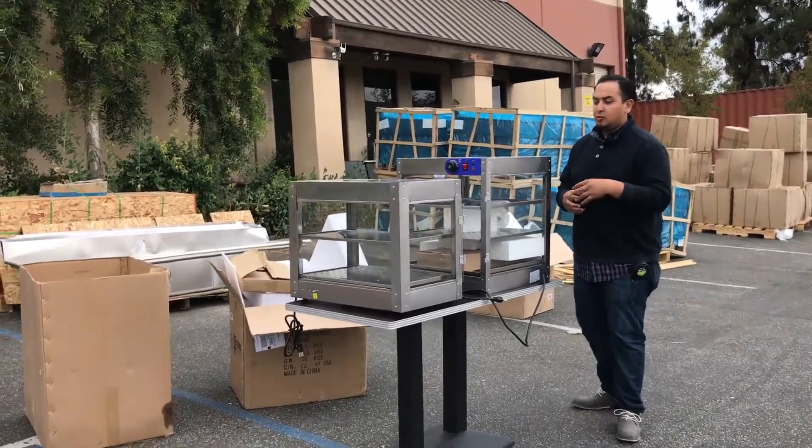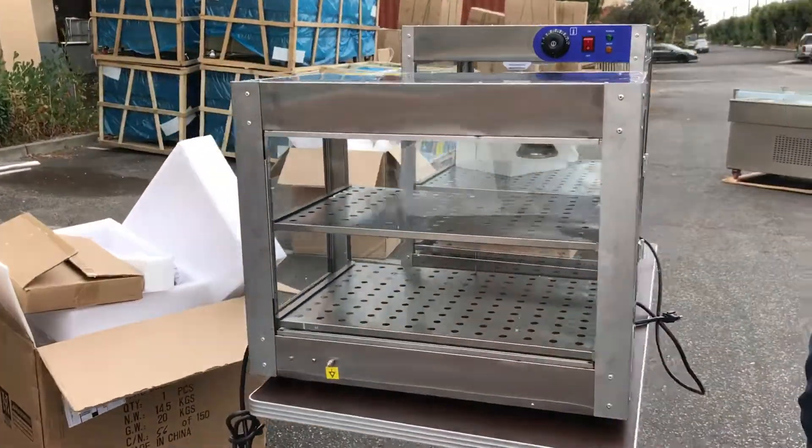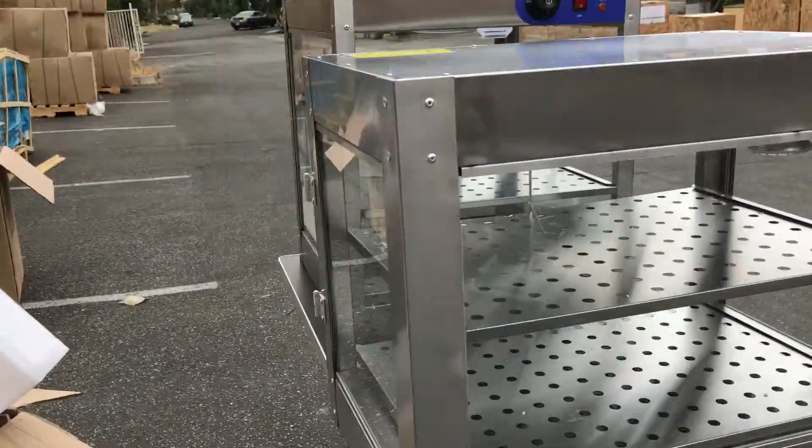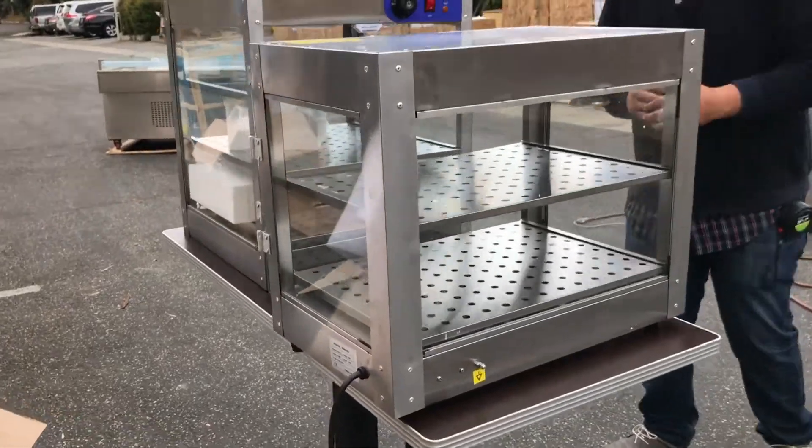Hello everyone, here we are introducing you to our two dry warmers. They both can reach up to 200 Fahrenheit degrees, so they're really good — built for warming food, whatever you want to put in there to display.